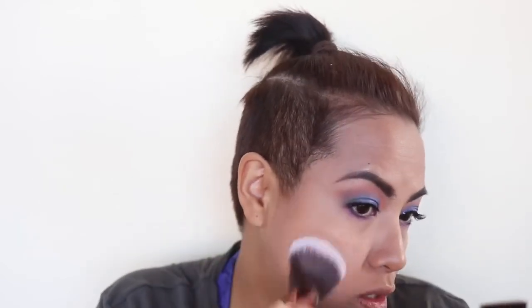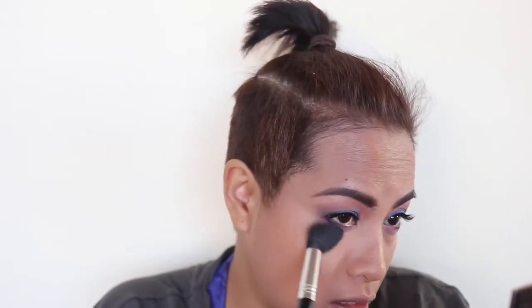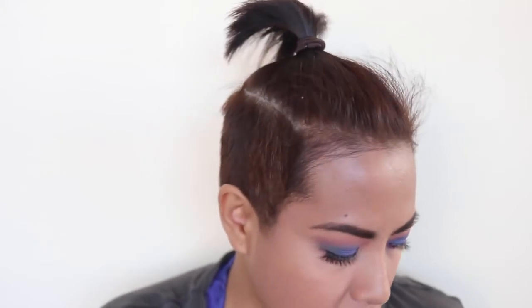I'm going to use my Hourglass Ambient Light in Radiant Light — I used the Dim Light on my lids earlier. This is the 106 powder brush that comes in the set. I'm using that to set my foundation, which sets pretty easily anyway, but this really gives my skin a beautiful sheen. Then I'll go back in with the Dim Light and that Sigma highlighter brush and bring that underneath the eyes.